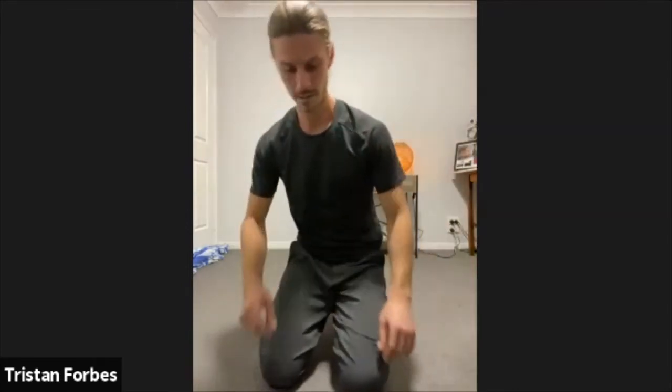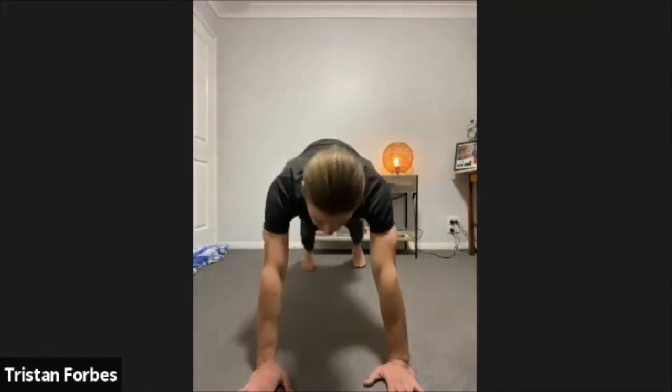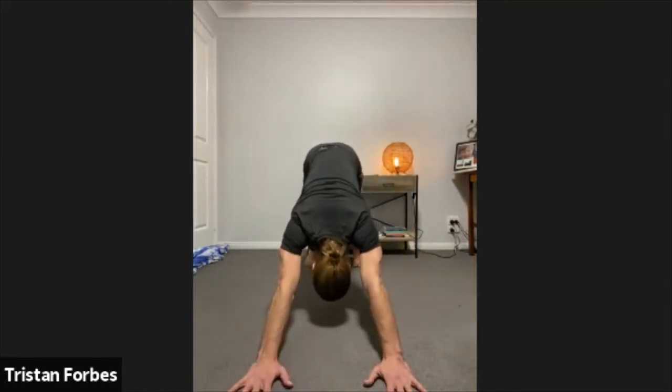Let's jump into our downward dog now. Step that foot back, going back into the downward dog. Push the ground away, really protracting through the shoulder blades. Let the heels sink down towards the ground, try not to bend your knees too much. Also try to rotate the pelvis outward so you get that extra stretch going through the hamstrings. Just breathe into this one for a moment.